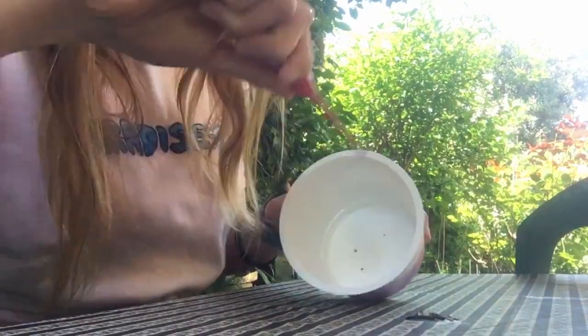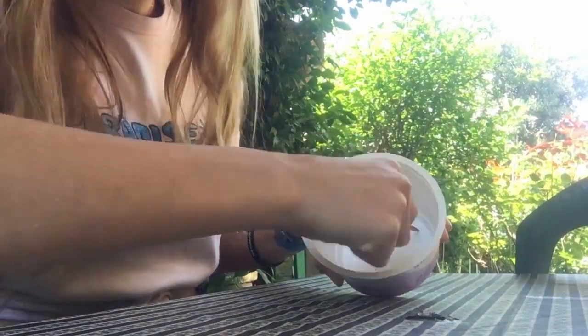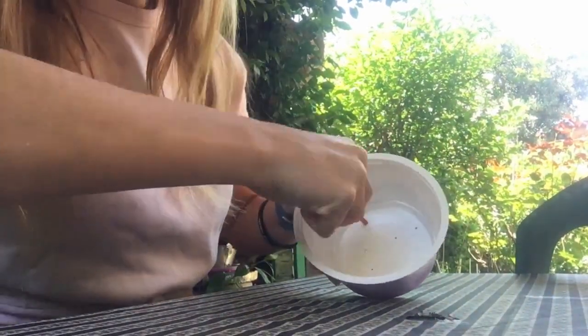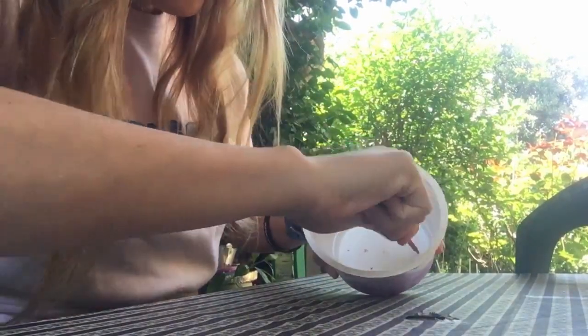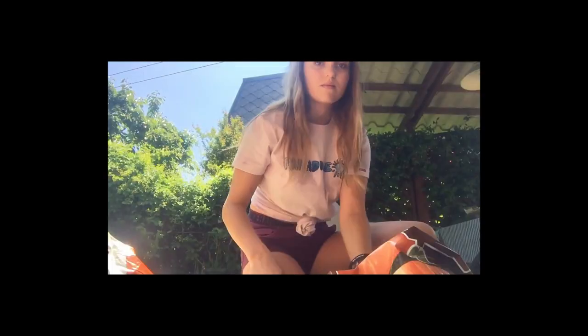So all I did to prepare the pot is I took a yogurt container — but you can use anything you have in the house — and I just pierced some holes at the bottom and made them wide enough so that the water could drain through. Then I just filled it up with some potting mix; you can use soil or compost, whatever you have really.